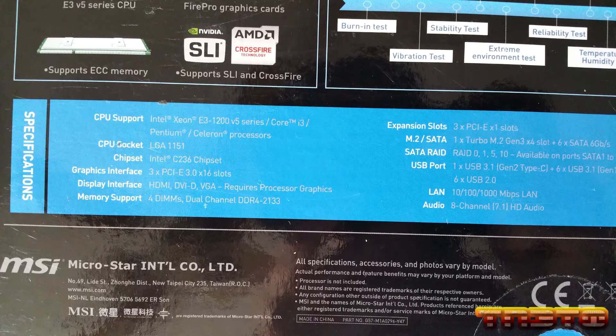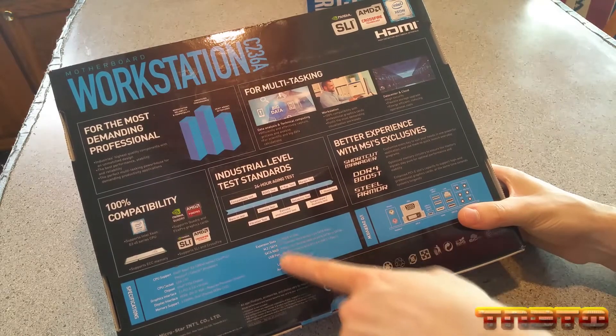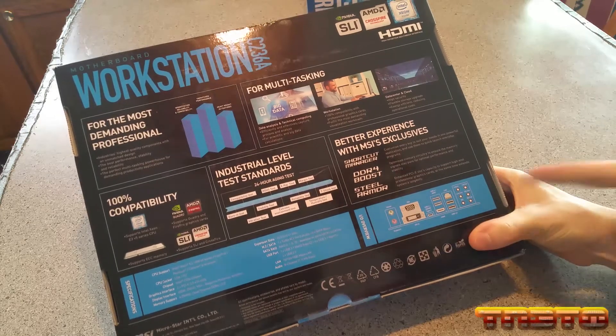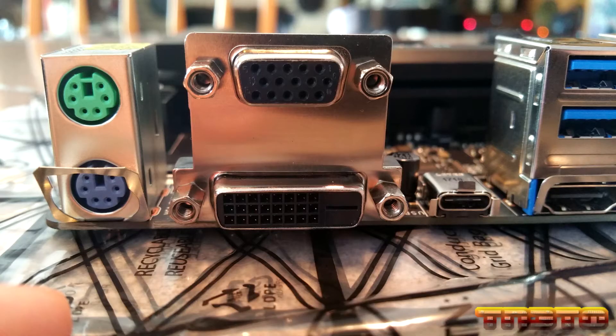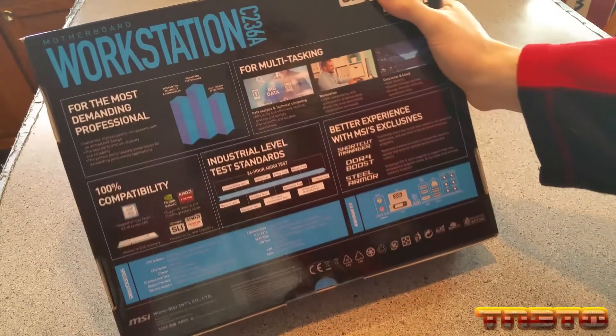The specifications show the CPU socket, chipset, and this board can take up to 64 gigs of RAM. It tells you all your expansion slots, how many SATA ports it has, and USB ports. The LAN is Intel, of course. The I/O overview shows onboard graphics, which is a good thing because this is just going to be for a FreeNAS server - I don't want to have to go out and buy a GPU just to see the console to set up FreeNAS. That has onboard graphics.